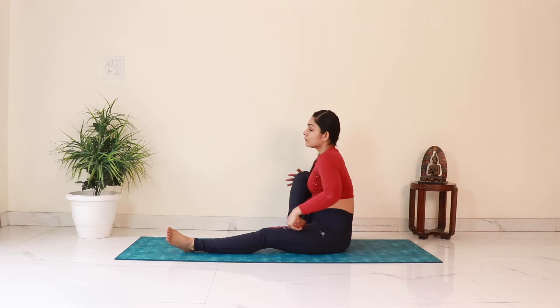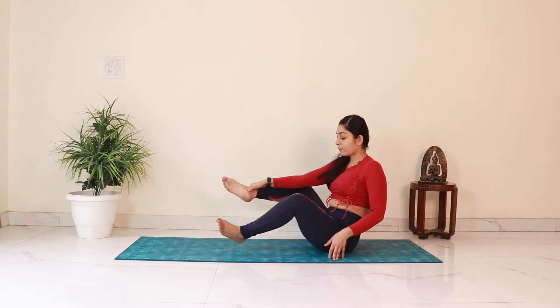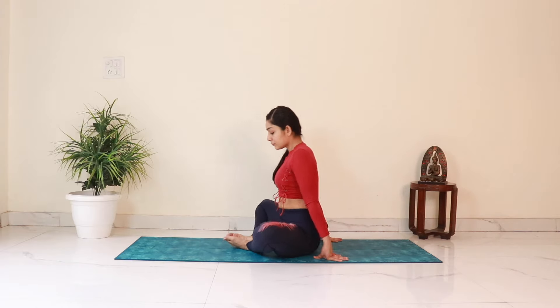Now we'll do the Purna Thittli Asana, or the Full Butterfly Pose. Bring the soles of the feet together in front and try to bring them as close to the perineum as possible. Interlock the fingers and place the hands below the feet. Start flapping the knees up and down for about 30 rounds — keep breathing normally and try to keep the back straight. This asana is great for stretching the inner thighs and opening the hip joints. Finally, push both the knees down for a breath and then release. Then come to an easy cross-legged sitting position.